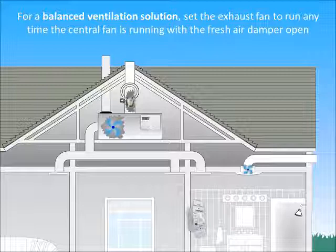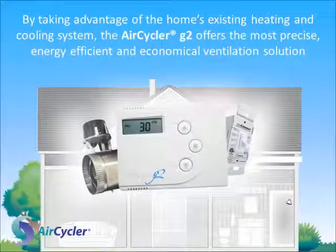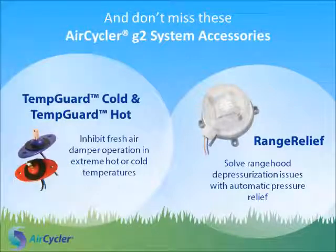For a balanced ventilation solution, set the exhaust fan to run anytime the central fan is running with the fresh air damper open. By taking advantage of the home's existing heating and cooling system, the AirCycler G2 offers the most precise, energy-efficient and economical ventilation solution.